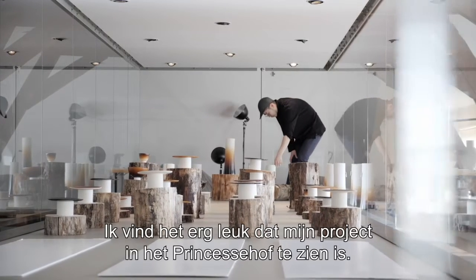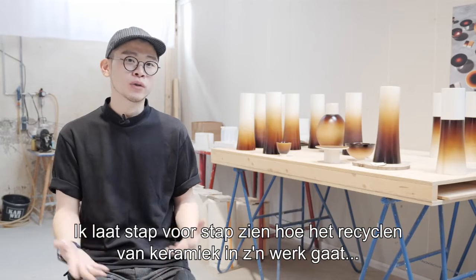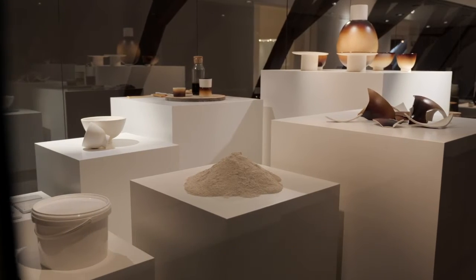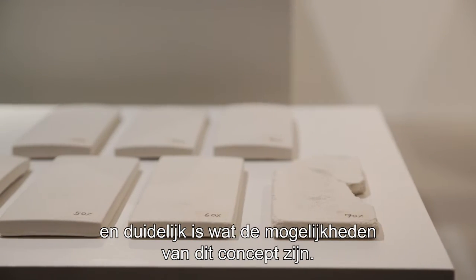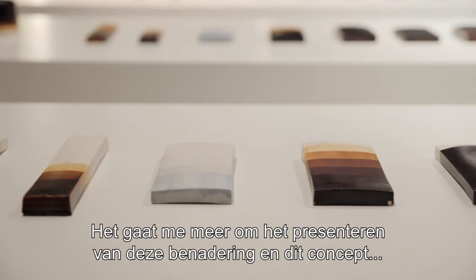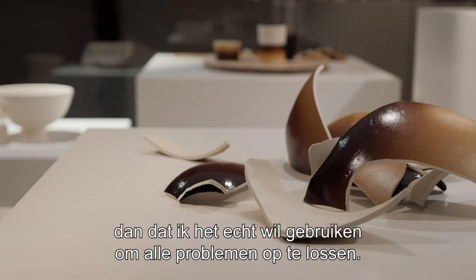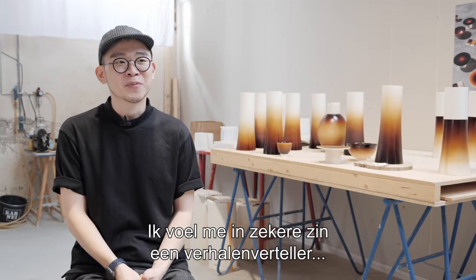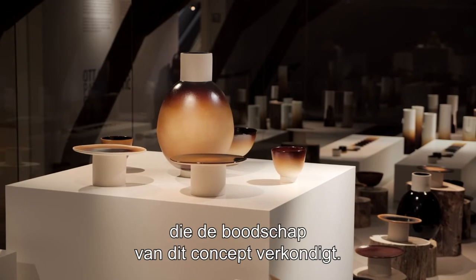I'm very excited to show my project in the Princess Museum. I'm going to show how the ceramic recycling system works and its steps, so you can understand all the process of my project, and you can also see what is possible with this concept. I think I'm more into delivering this approach and concept, instead of really solving all the problems we are having now. In a way, I feel like I'm a storyteller — delivering this concept to the table.